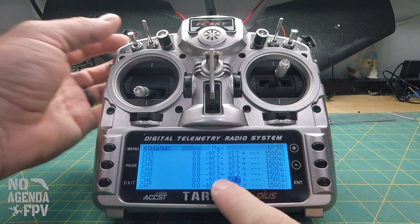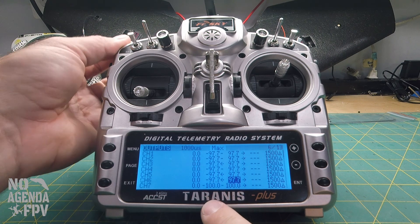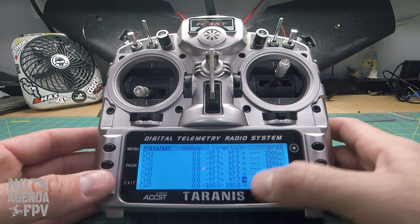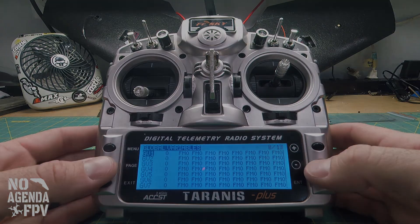If you look here in the middle, channel 5 is showing its three positions. The other thing we might need to do later — which we'll find out in INAV — is change the direction of a channel, and you would do that here. We'll go back and go to the next page. Curves I'm not going to worry about. Now we're going to go ahead and bind up the receiver and the radio.